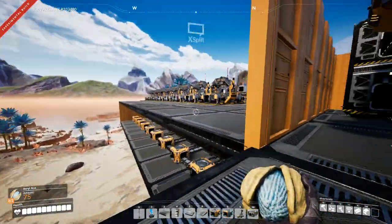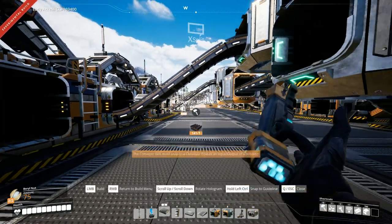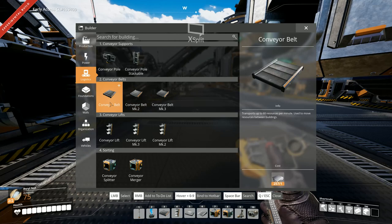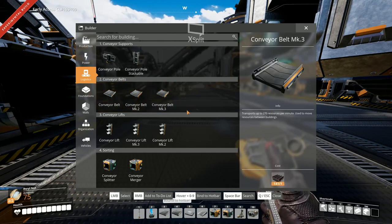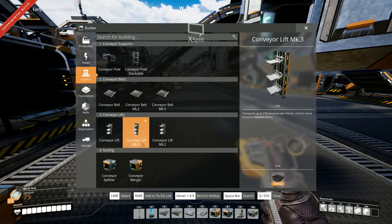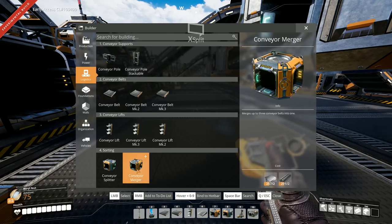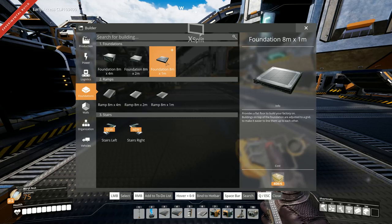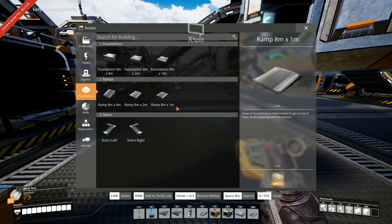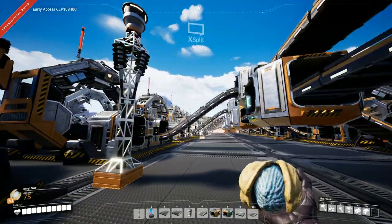We have our lovely factory here. Let's go around. One thing I need to do - this one goes to there, that one goes to there, and then that becomes number five. We have foundations, and there's my stairs - lovely. I'll start using the stairs, they are a bit easier to use to get up and down, but we'll worry about that later.